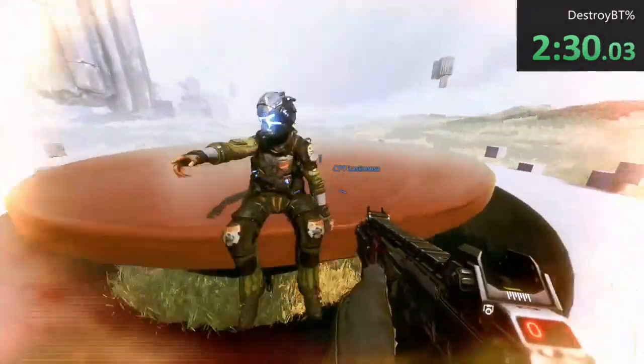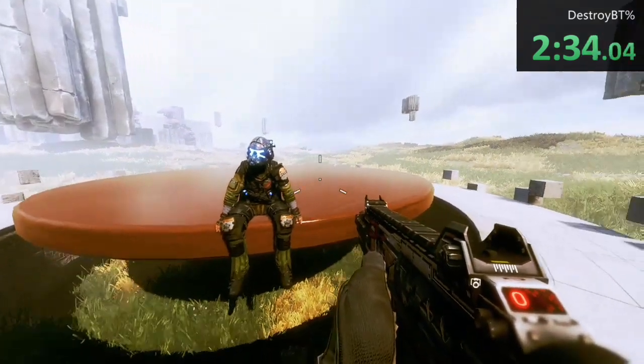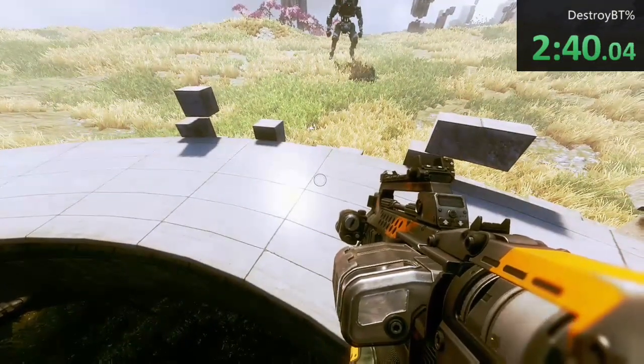That's my partner BT — he's a Vanguard class. Homegrown militia technology, the first Titan chassis we designed ourselves. One we didn't have to steal from the IMC.